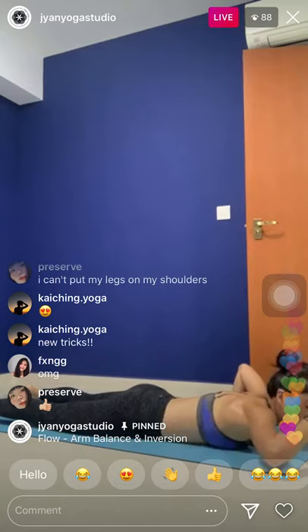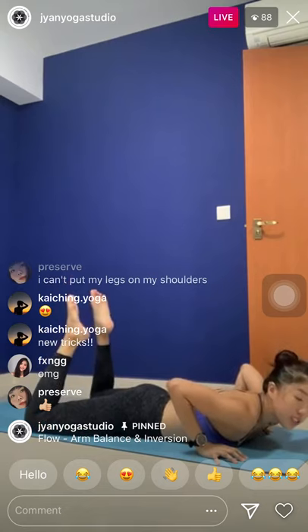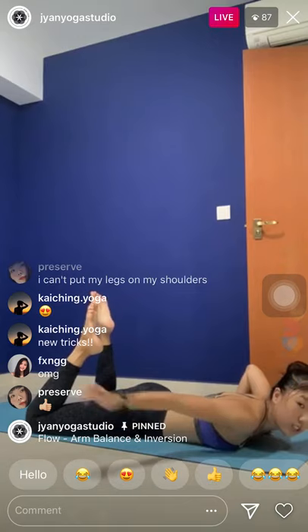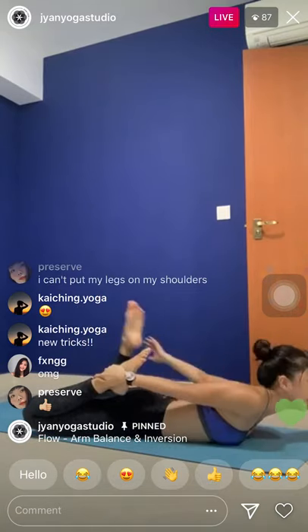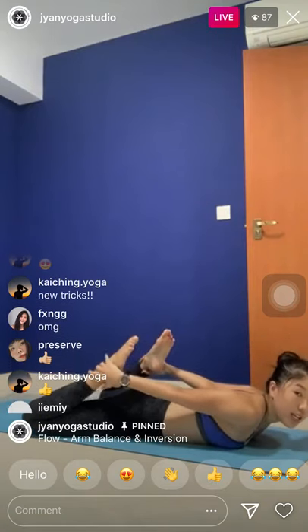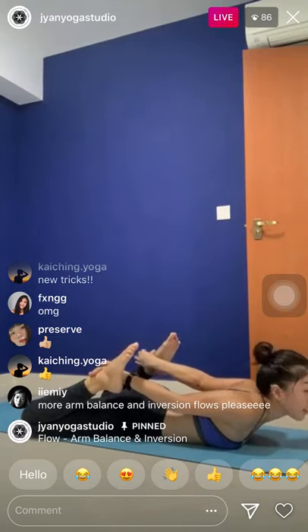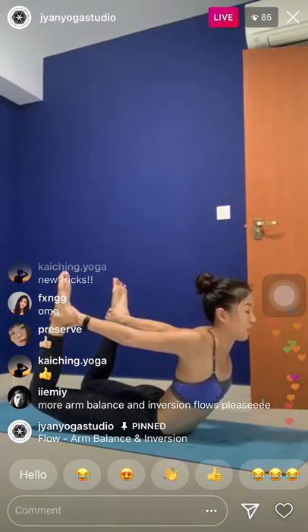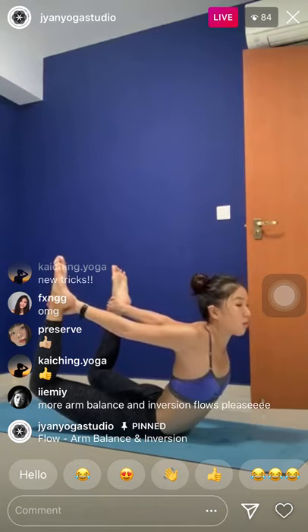And if you want to see more arm balance and inversion flow from me — I'm teaching flow every Tuesday, holding arm balance and inversion every week. If you are not agreeable to that, let me know and we'll figure things out. If you have requests, let the studio know. Come back to center and switch — left thigh over the right.